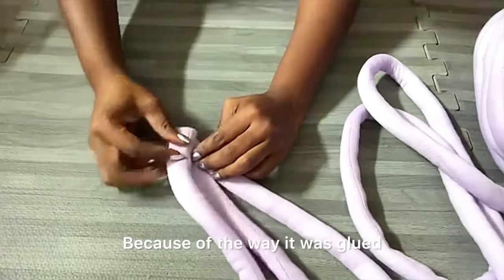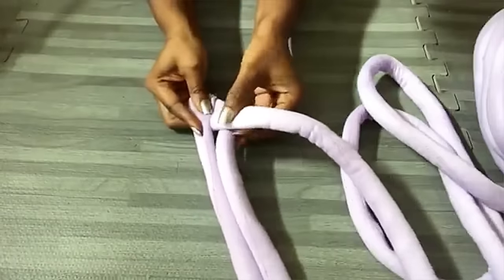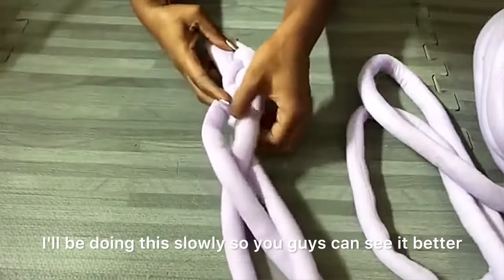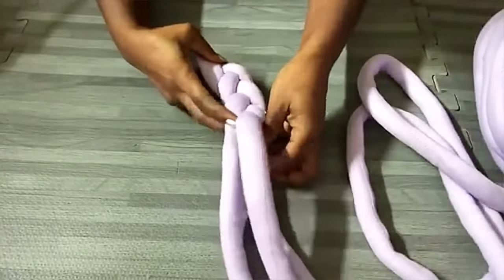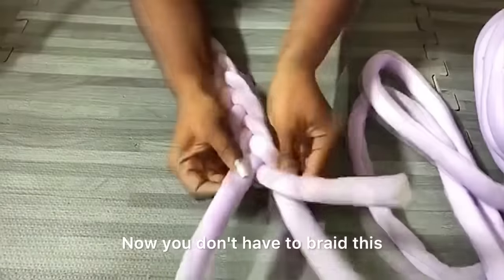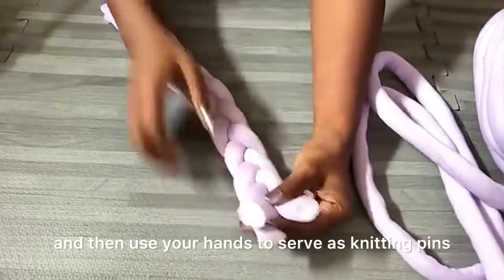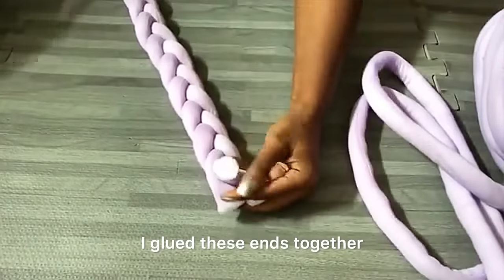Because of the way it was glued, the braiding pattern is going to be a little different. I'll do this slowly so you can see it better. You don't have to braid this if you know how to knit — you can use the same technique and use your hands to serve as knitting pins. I glued the ends together when I was done.